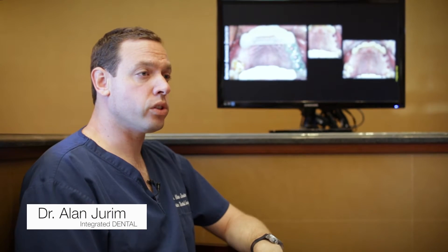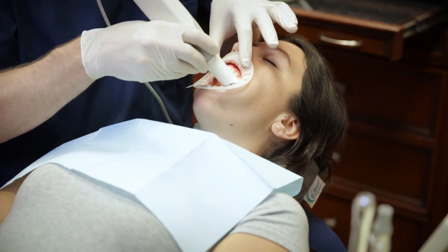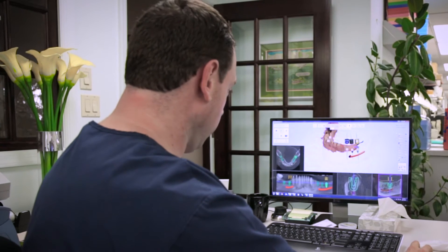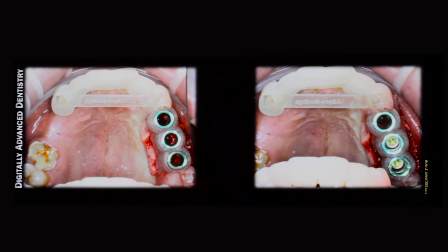One of the major advantages of intraoral scanning for digital implant treatment and planning is the fit of the surgical guide. Using the Trios and combining that with Implant Studio gives us the best fitting guide. The fit of the guide is incredibly important to make sure that the implants are going to end up in the same position as what we had planned.